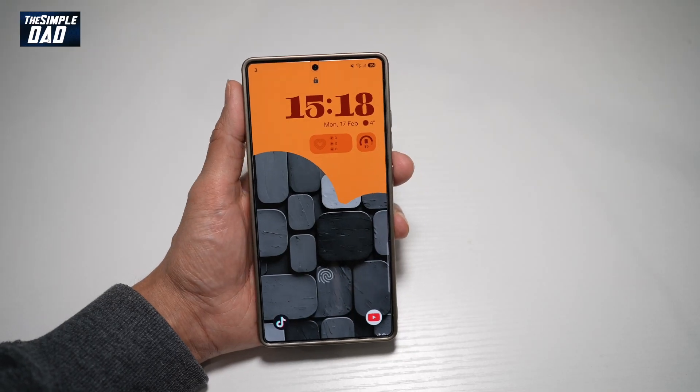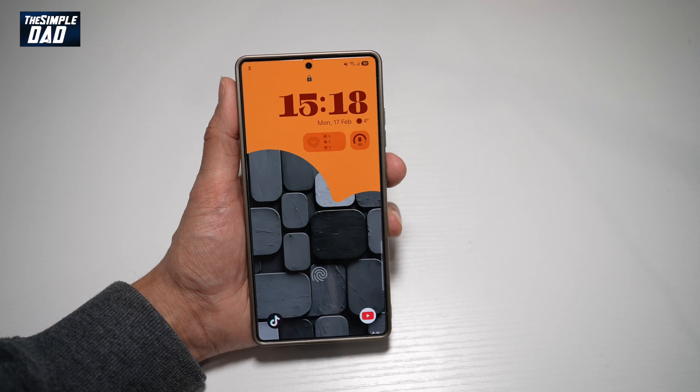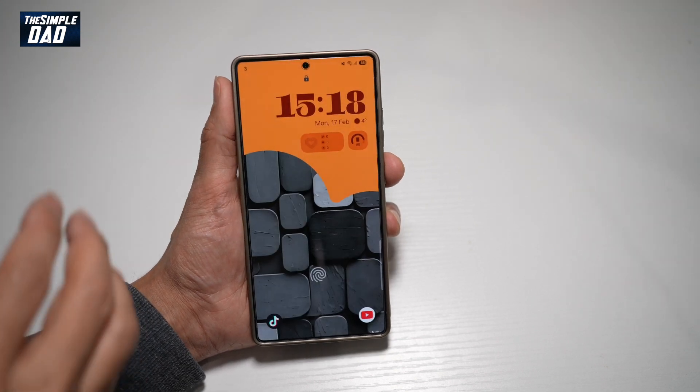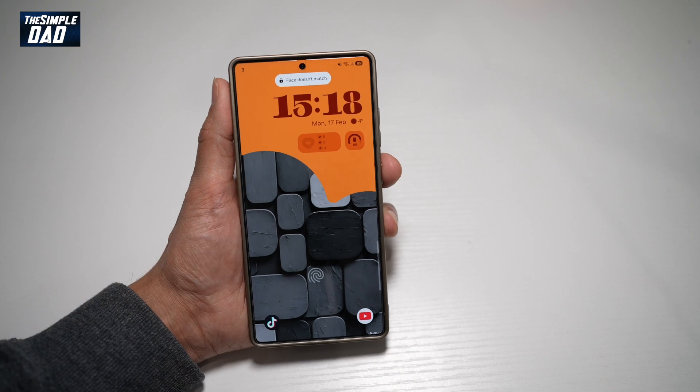Hi everyone, this is Simple Dad here. In this video, I'll show you how to apply a photo from your gallery as your lock screen. So you want to put a photo as your lock screen on your Samsung S25 Ultra, then let me show you how to do this.